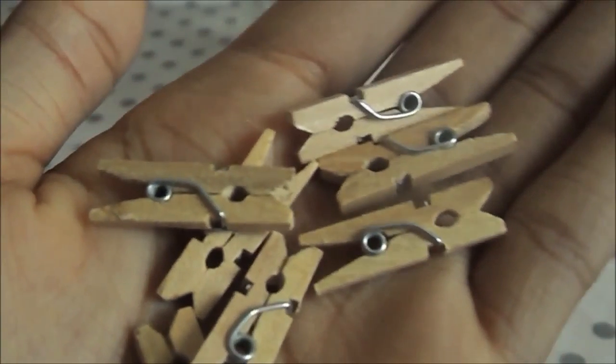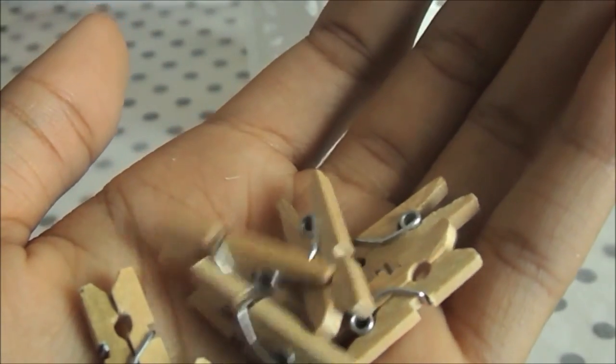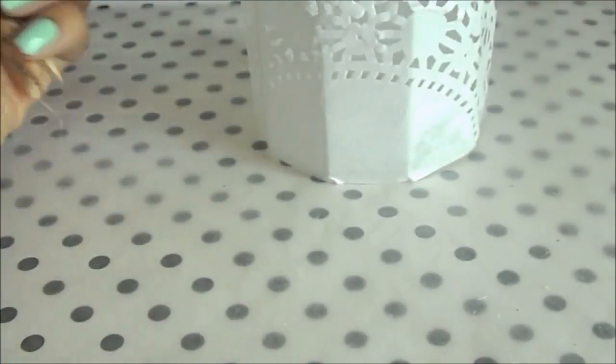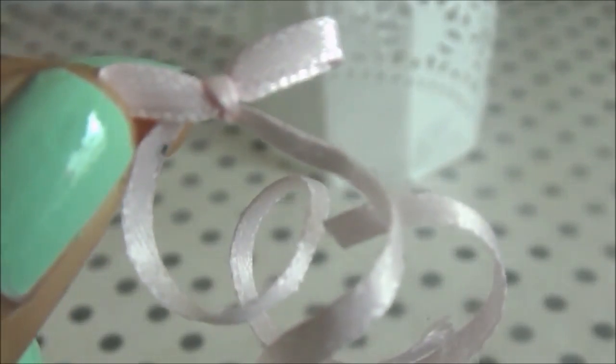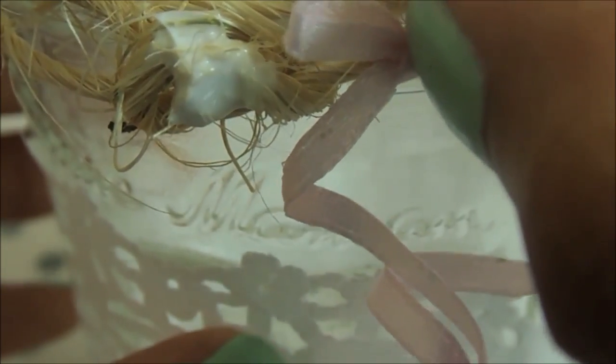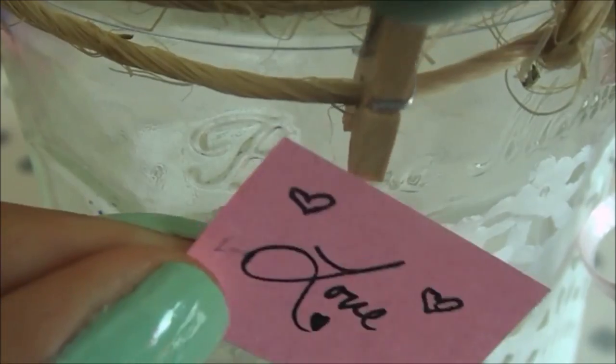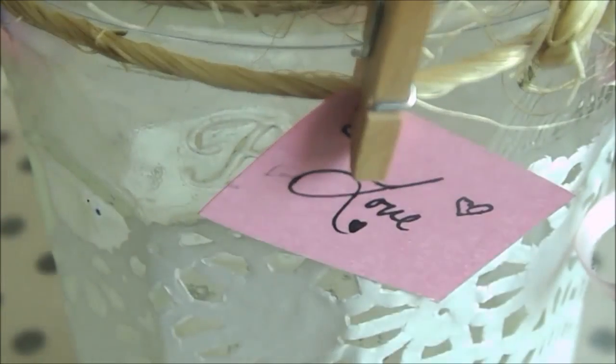This next part is optional but really adorable. I found miniature clothespins at Hobby Lobby in the section with popsicle sticks. I also made a tiny ribbon bow — I got the tutorial from Puffy Teak on YouTube, and I'll leave her link in the description. Write a little note on a piece of paper, glue the bow anywhere you want on the jar — ideally where the knot is — then clip the clothespin onto the first piece of twine and put your note inside the clothespin.